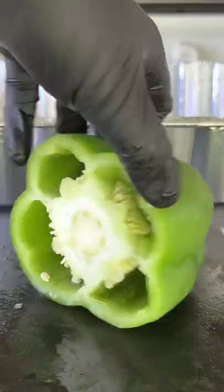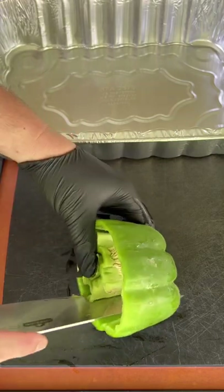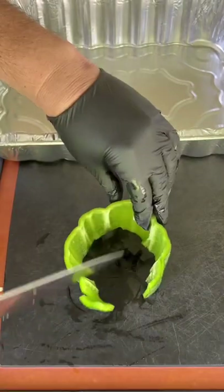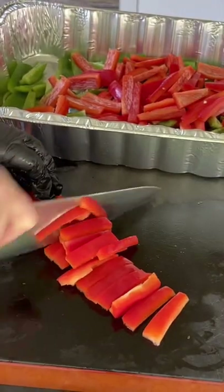Beer braised sausage and peppers. We're going to first prep up our veggies right here. We're going to remove the core of that pepper and then slice it up. Add it to the pan. Repeat the same process for the red bell pepper and our onion.